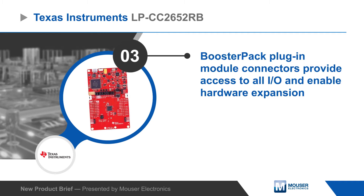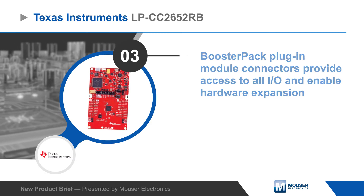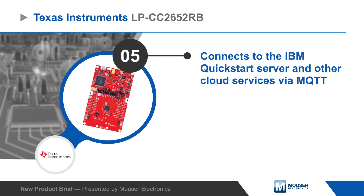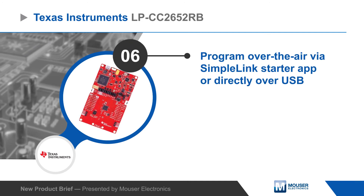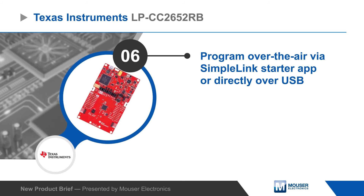The Launchpad provides access to all I/O signals on the MCU and is easy to expand using BoosterPack plug-in modules. Developers can use the SimpleLink Starter smartphone app to interact with the hardware, send data over UART, or connect to the IBM QuickStart server for cloud view and control. The device supports over-the-air download and can be programmed using the SimpleLink Starter app or directly over USB.